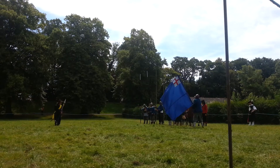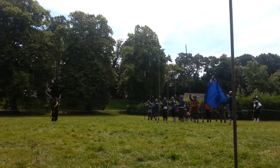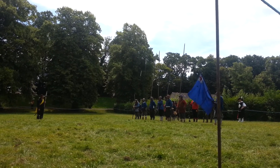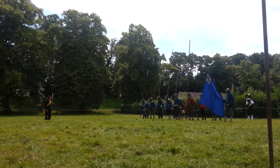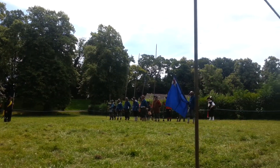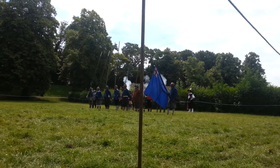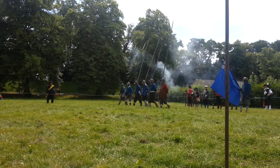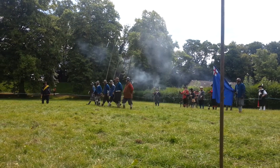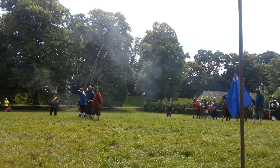Pikes, have a care. Advance your pikes. That's everybody. Care to march. March on. Stand. Order your pikes.